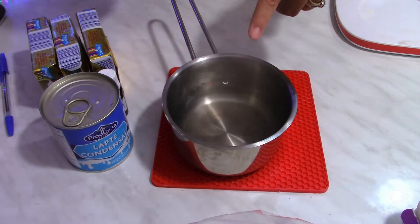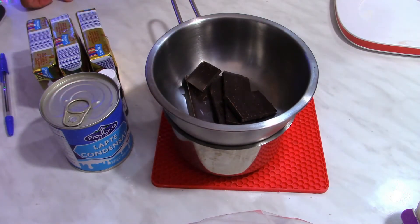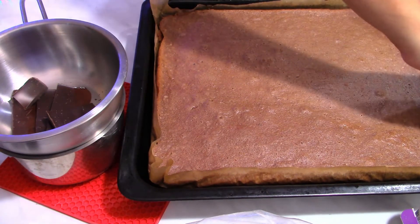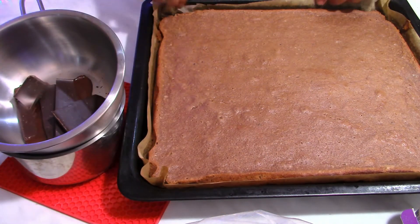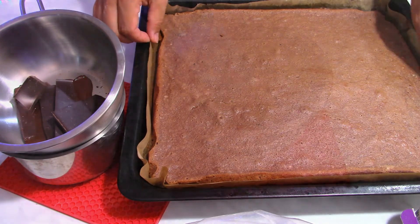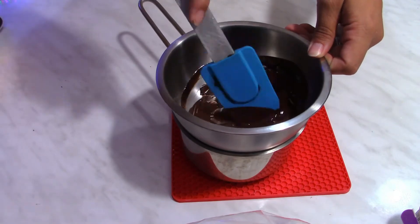I have to melt the chocolate first — over the water bath I'm going to place the bowl, with hot steaming water underneath, and just keep it there until it melts. In the meantime the sponge cake is baked — I'm going to try to peel the paper off the edges and just let it cool down. The chocolate has melted so I'm going to leave it aside until I'm going to use it.